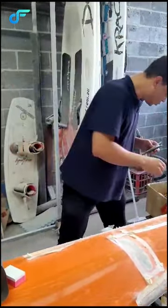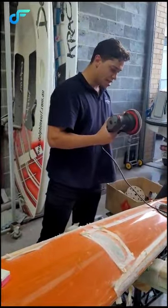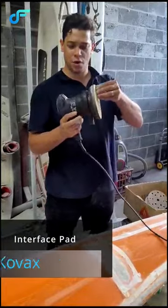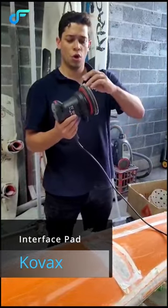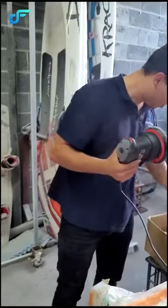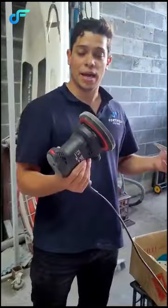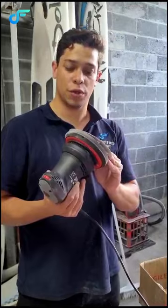I want to do a small area here for you to see. The best way to do it is always to have an interface pad. I've got a velocity sander here, but whether you're using a Festool or the Covax one — which we recommend with these systems — it doesn't matter. You're going to have a very good performance and a good result with it.